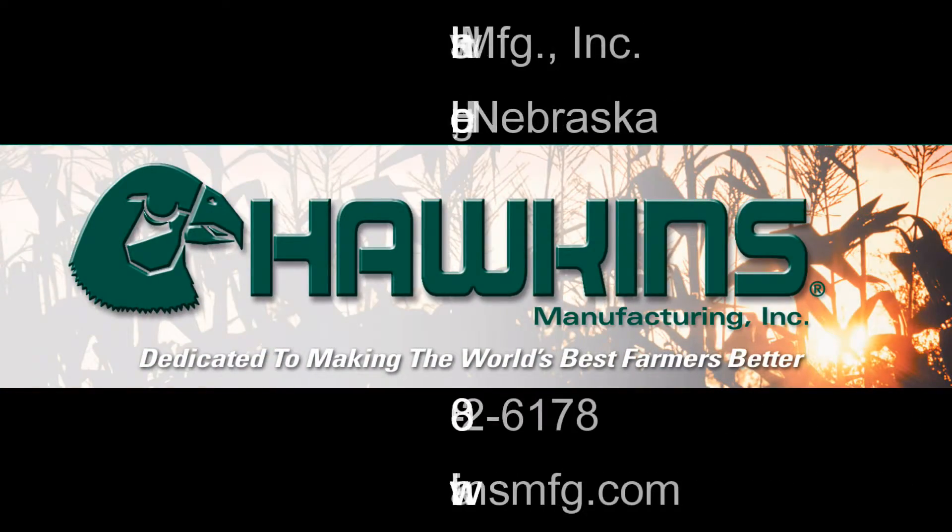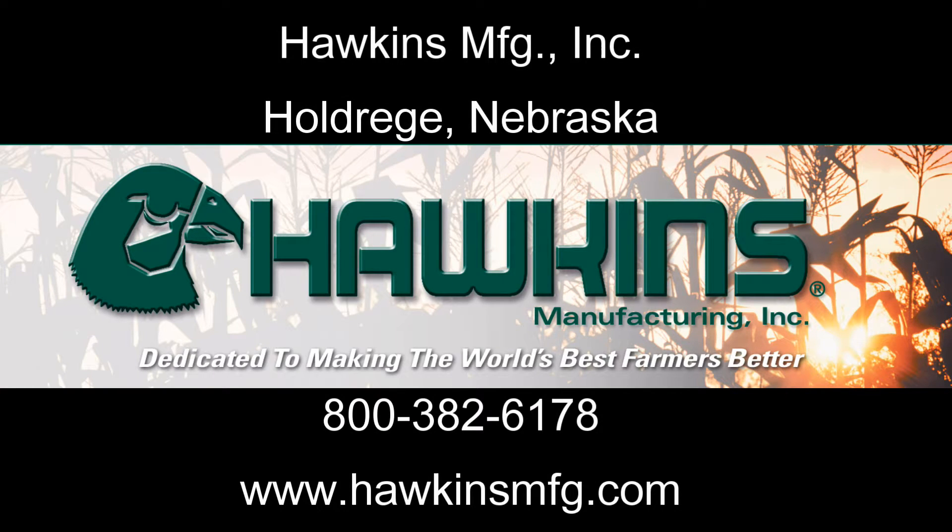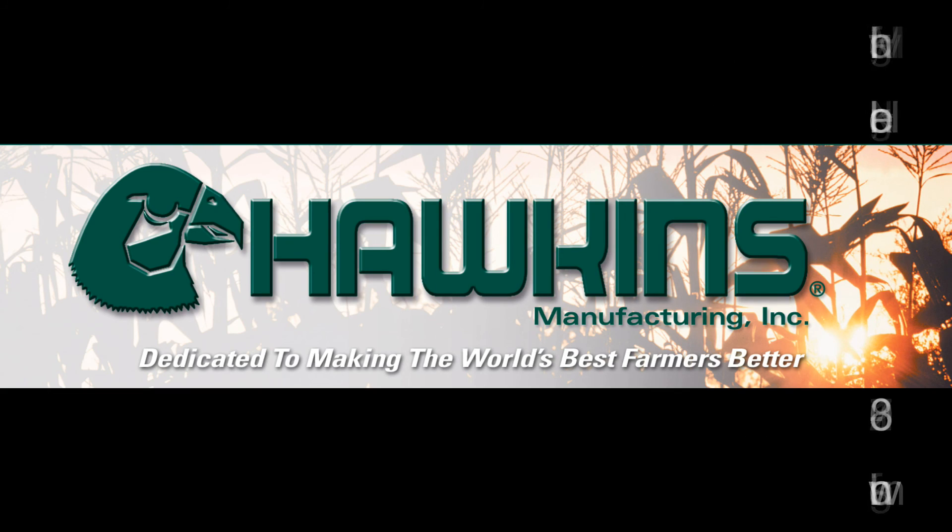If you have questions about the Hawkins Double Fold Truss Toolbar, the Hawkins Coulter Enforcer, or need help finding a dealer near you, don't hesitate to call the fine folks at Hawkins Manufacturing: 800-382-6178. Hawkins Manufacturing is dedicated to making the world's best farmers even better.